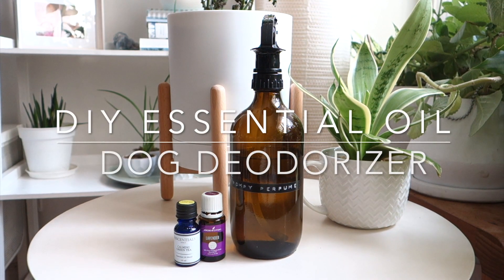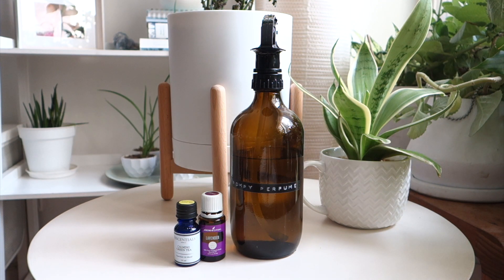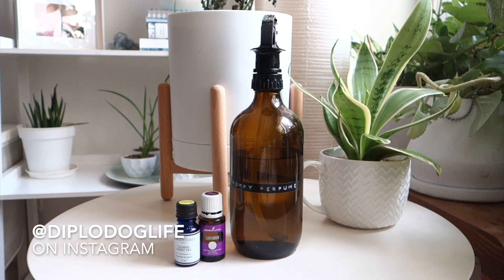I wanted to do a super simple DIY video — I created a doggy perfume for our dog. We call him Diplo Dog on Instagram, but at home he is Pompey to us, our very first fur baby.